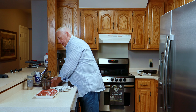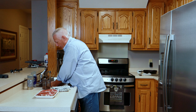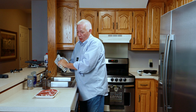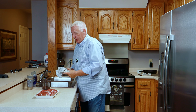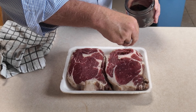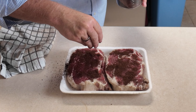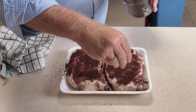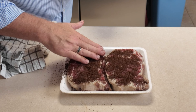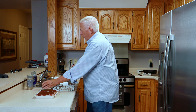The secret ingredient for me when cooking the ribeye indoors — now if I'm cooking outdoors on charcoal I don't do this — but indoors I have some coffee that I've ground up in my grinder. I'm going to coat the back side of this steak with coffee. Sometimes I do both sides, but today I'm just going to do this one side. People that have tried this at home have left me all kinds of comments on my other ribeye video from months ago saying it was the best steak they've ever cooked. Trust me, you cannot go wrong putting coffee on here.